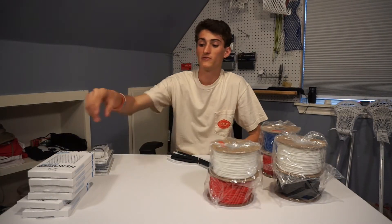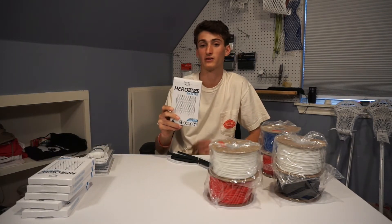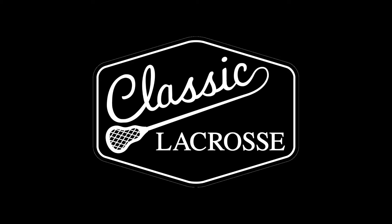All right, so that's it for the unboxing. I hope you guys enjoyed it. I will leave the link in the description for the East Coast Dyes colors if you guys want to check out the lineup — it's pretty sweet. Be sure to subscribe to this channel for more videos to come, give this video a big thumbs up, and make sure you guys follow me on Instagram and Twitter. I'll catch you guys next time. Bye.